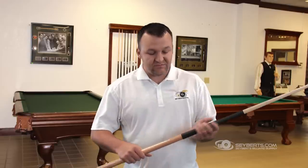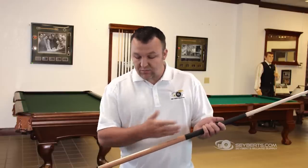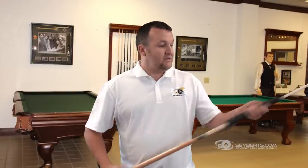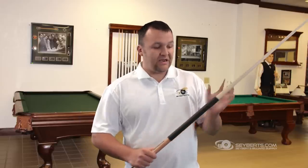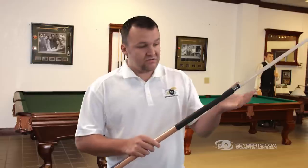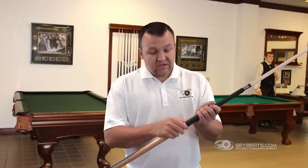...they're going to think that they have to put some type of water or lubrication to get the slit down, but that's actually the incorrect way to do it. So what you want to do is slide this all the way over your cue — you've got to have your shaft on the butt of your cue — then push it all the way down until it gets tight.